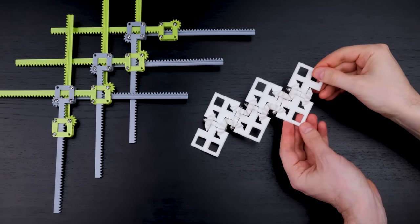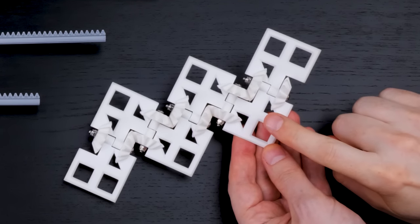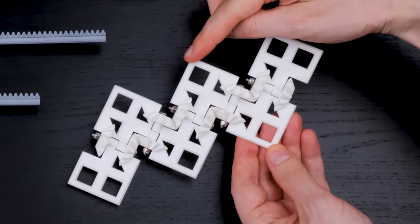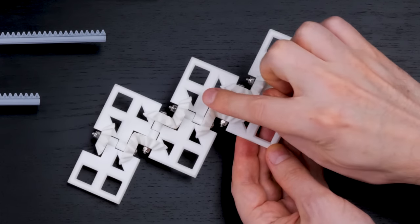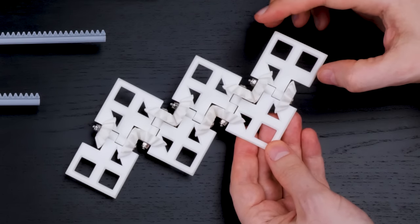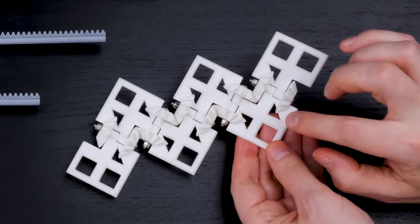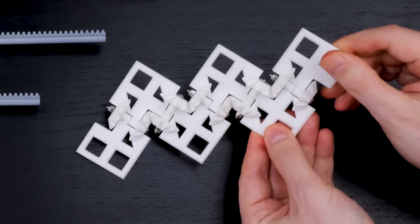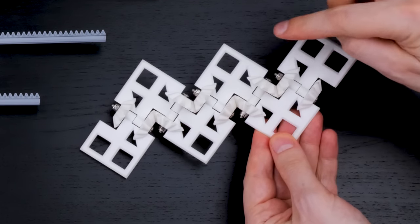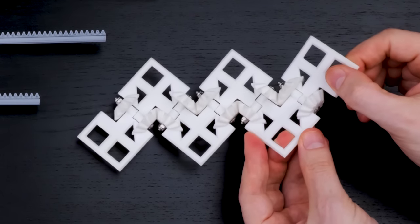Our geared cube is also a recursive mechanism — the same sort of thing. Once you know where this part and this part are, that determines where the next part is. These three parts interact, with one acting as a kind of gearbox. Knowing where one and another are tells you where the third is, and then knowing where that one and the next are tells you where the following one is, and so on down the chain.